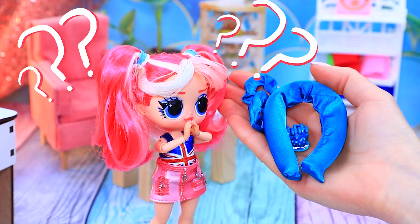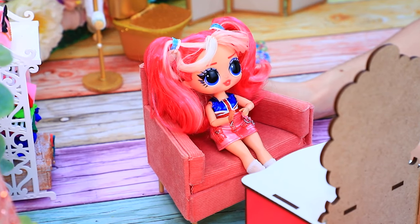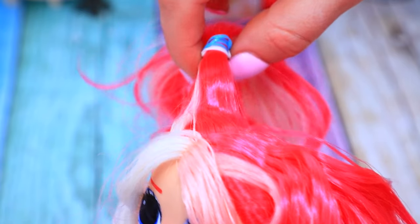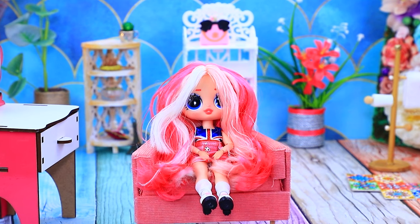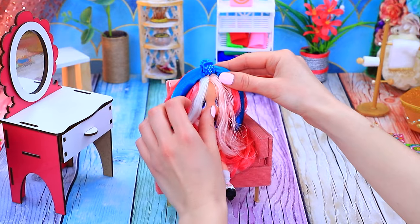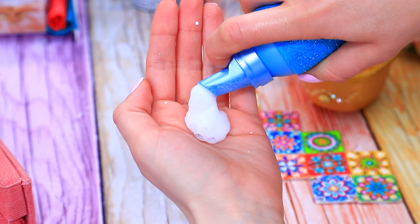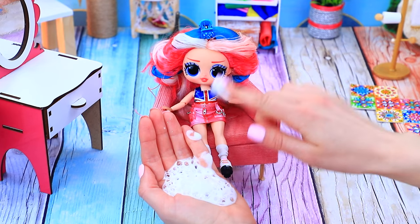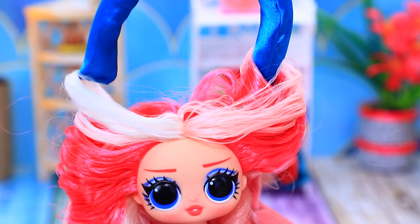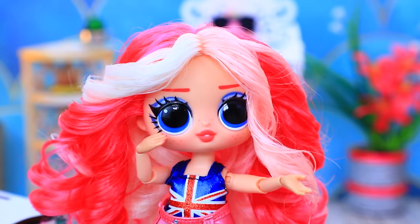Wow! Are these hair rollers? Can you show me how to use them? Of course! Thank you! Undo the ponytails. Brush the hair. Put on the flexible rollers. Roll up the strands. Apply styling foam for a better effect. Super styling! Unroll the rollers. Amazing curls are ready! I'm thrilled!